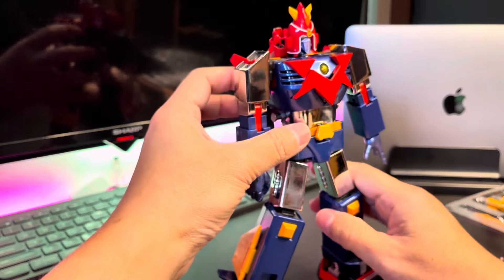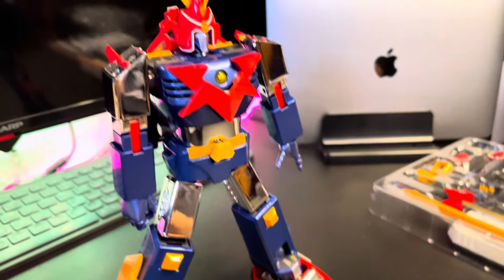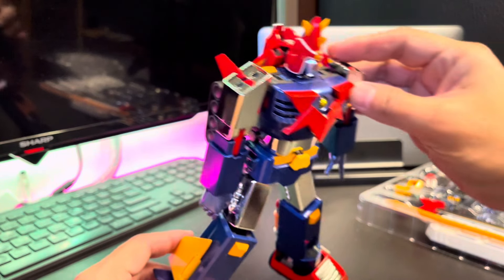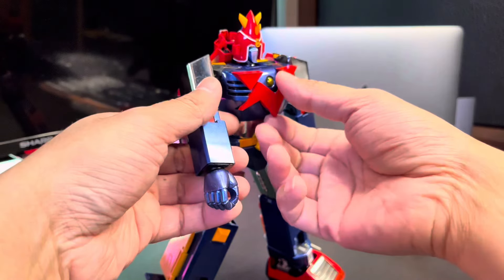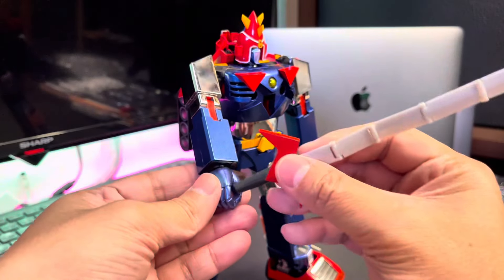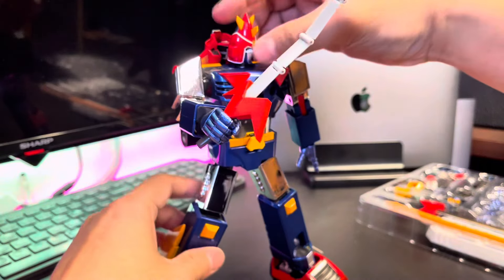This is how the Voltus 5 looks like! You can see that the joint is much more sturdy — it can hold a good position. The older version tends to lean a little forward when posed or even just standing. I think this is a very good improvement from Bandai Soul of Chogokin. This is how it looks once we pose it with the Tenkuken.